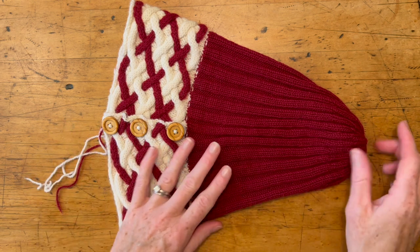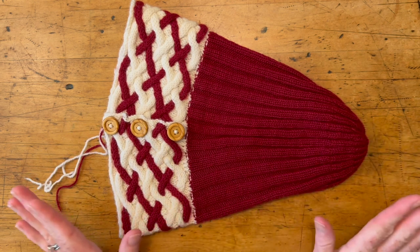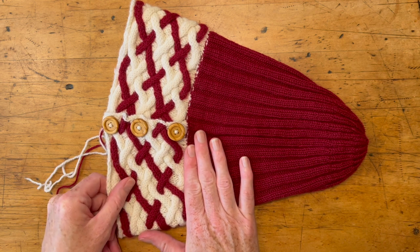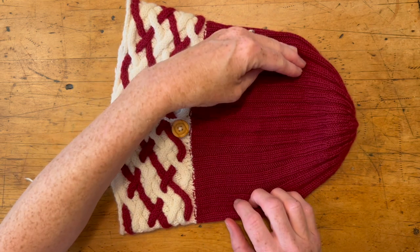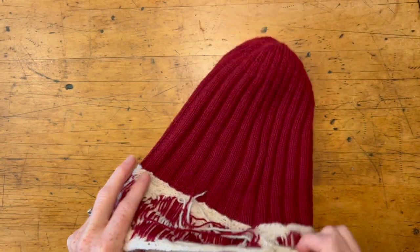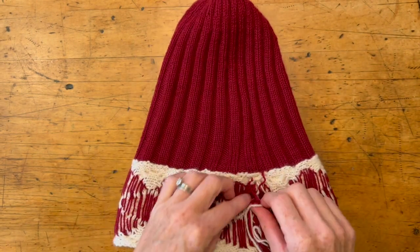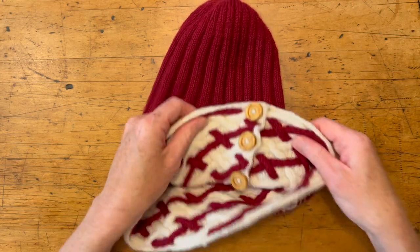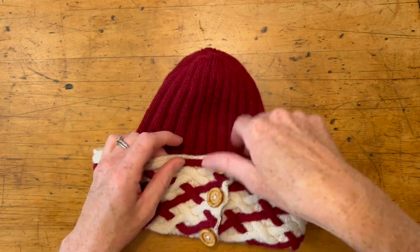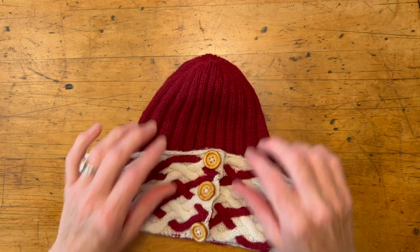Once I finished the crown I blocked the whole thing, because the cable knitting expands when you block it and this takes on a better shape. Now that it's dry, we're going to flip it inside out and then I'm going to tuck all these ends in and fold the cuff up and pin it all the way around.